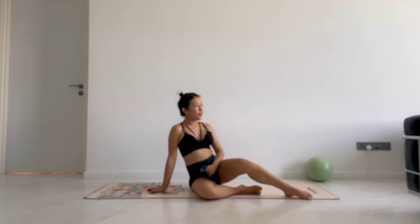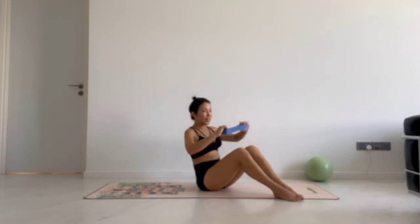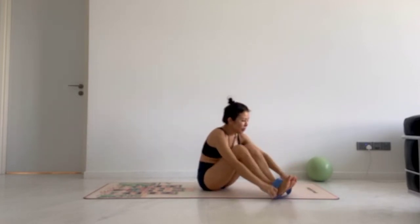Remember, before you begin any exercises, if you're not sure of your health conditions, please consult your doctor first. Number one, my favorite: hip external rotation and back to parallel. We're working your glute max, your hamstrings, and also the six deep lateral rotators, while maintaining your abs in an isometric contraction.